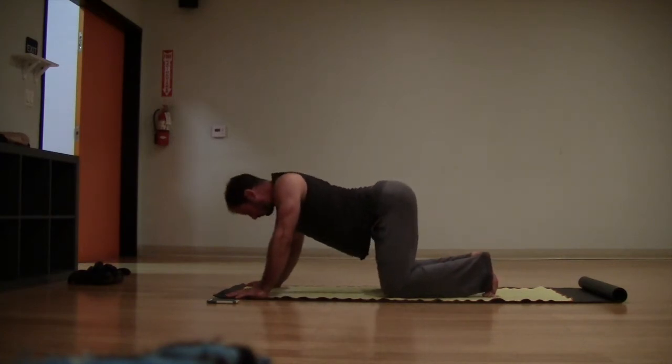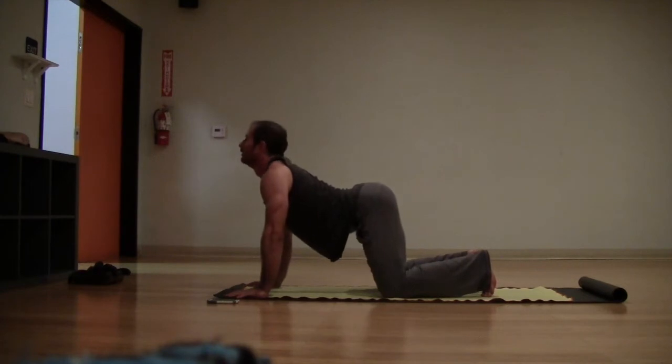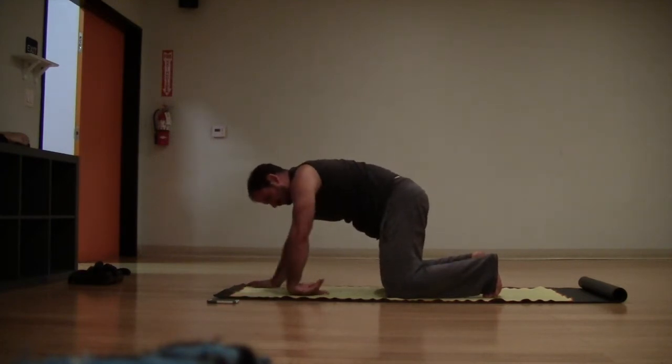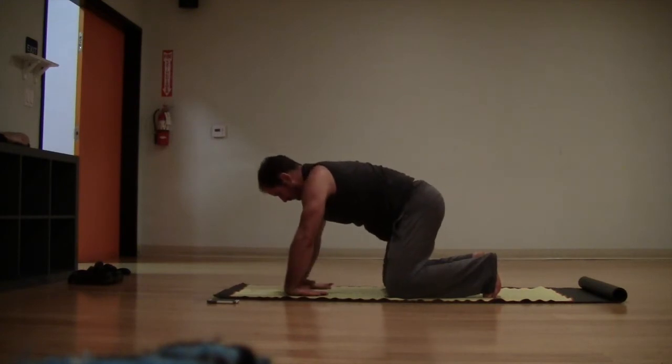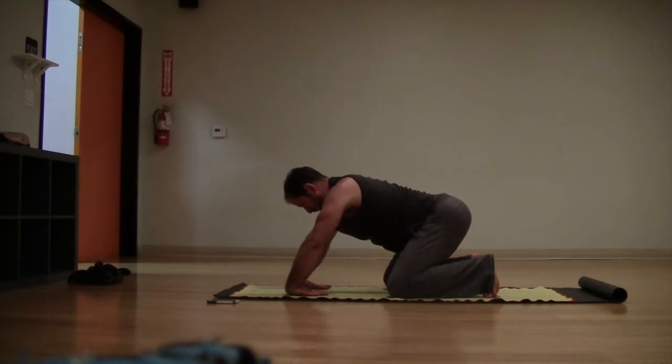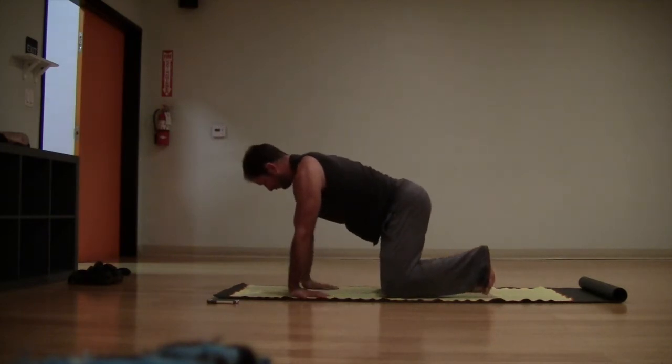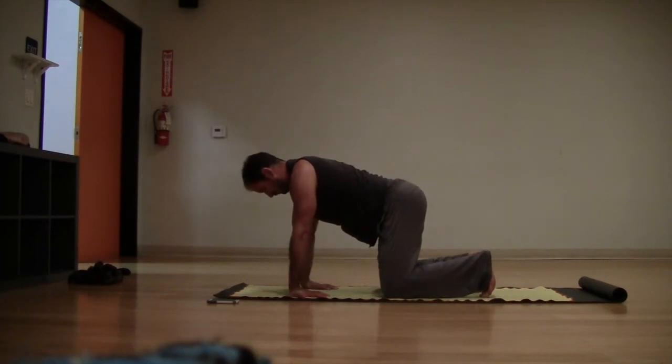Gently sink the weight back, getting a nice stretch to the hands. Then stretch out the wrists — take the tops of the hands on the floor, fingers pointing towards you, and gently sink the weight back. Then bring the palms on the floor, fingers towards you, stretching out the wrists the other way.